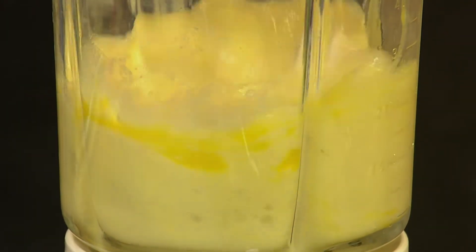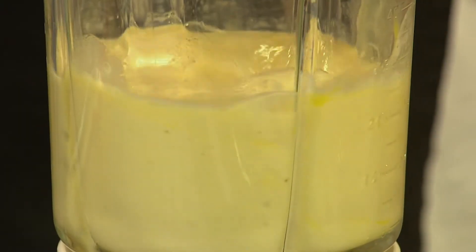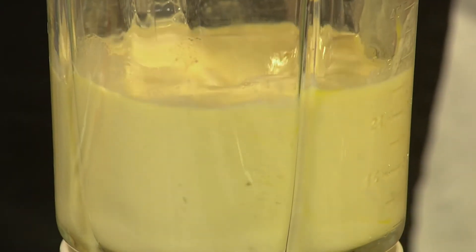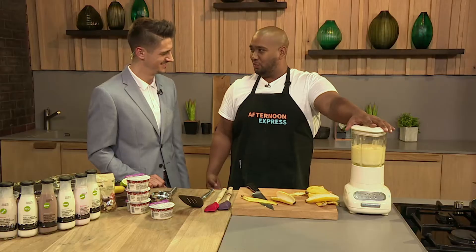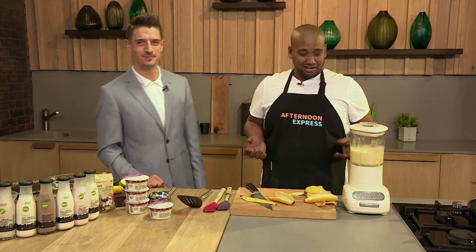So now we're going to blend it all up. There it goes — making an egg and banana smoothie. Pretty much. It's like a daredevil challenge. You want to drink that raw? I do not want to try.